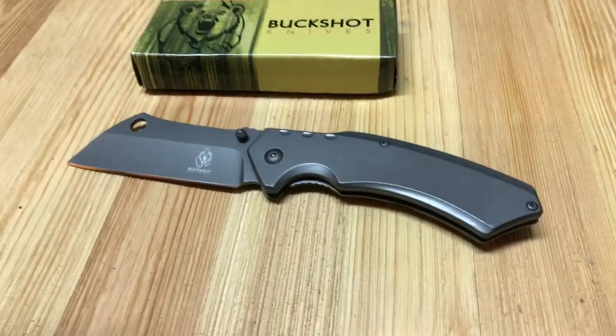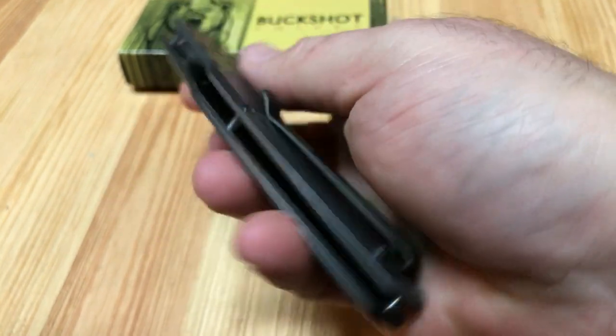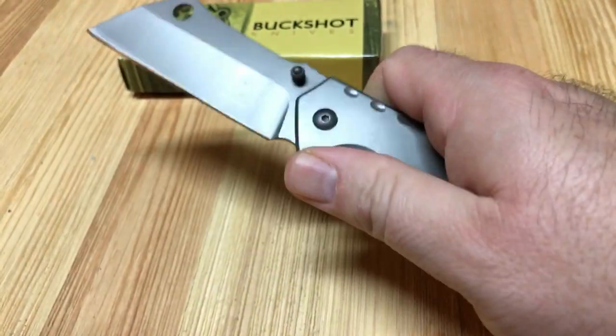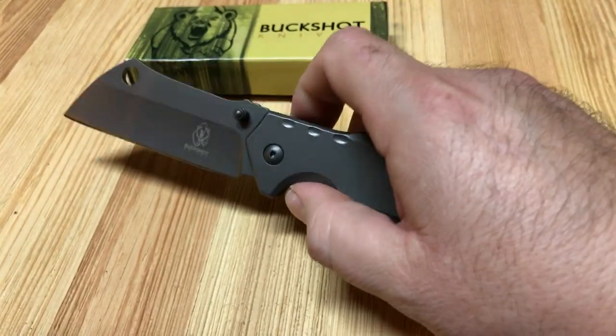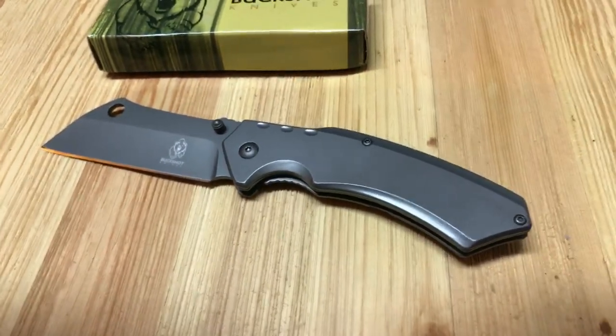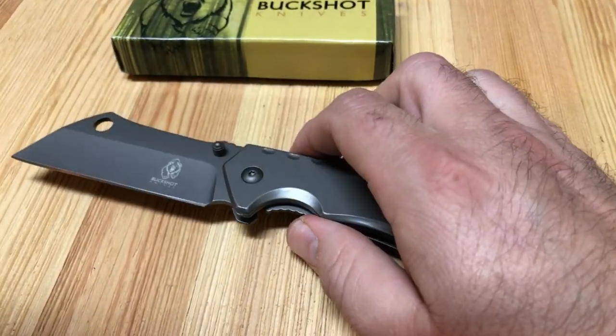I kind of bought this on a whim. It was about $15, and I want to tell you, for the money, it is just absolutely rock solid. In the price range that this is, there's just so many that are complete garbage.